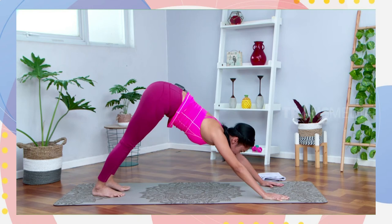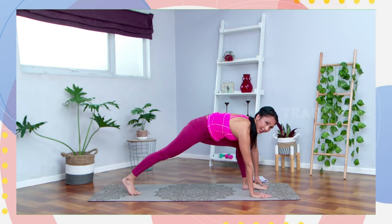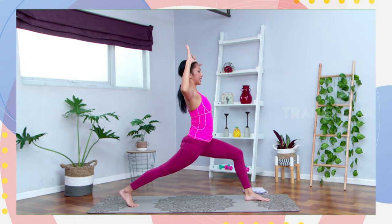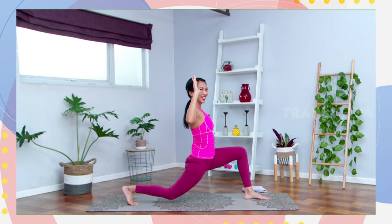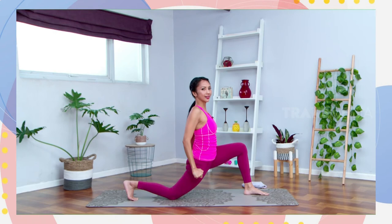Stay there. Dari sini kaki kanannya angkat tinggi ke arah atas to your three-legged dog. Square your hips, boleh jinjit kaki kirinya. Step kaki kanan ke depan di antara kedua tangan. Jinjit kaki belakangnya, angkat dua tangan ke arah atas to your high lunges. Kuatin kaki depan dan belakang. When you exhale, open — sikutnya sejajar dengan bahu. And inhale, lurus lagi. Exhale, turun lutut kirinya 20 cm dari matras. Tahan, dorong lagi ke atas. Inhale, lurus tangannya. Exhale, tahan di sini. Slowly you can put your left knee down.